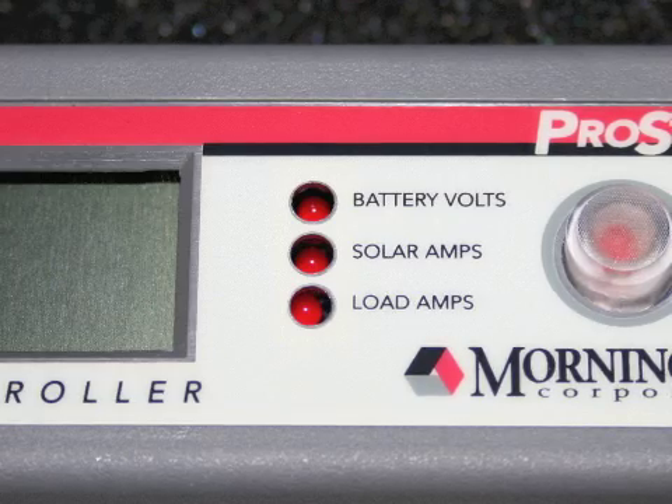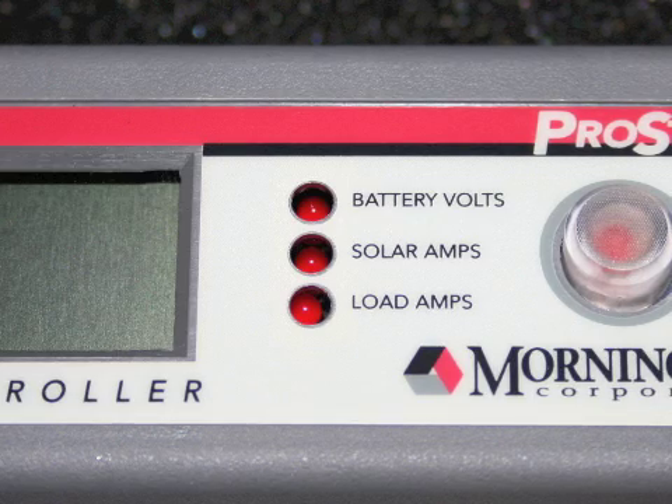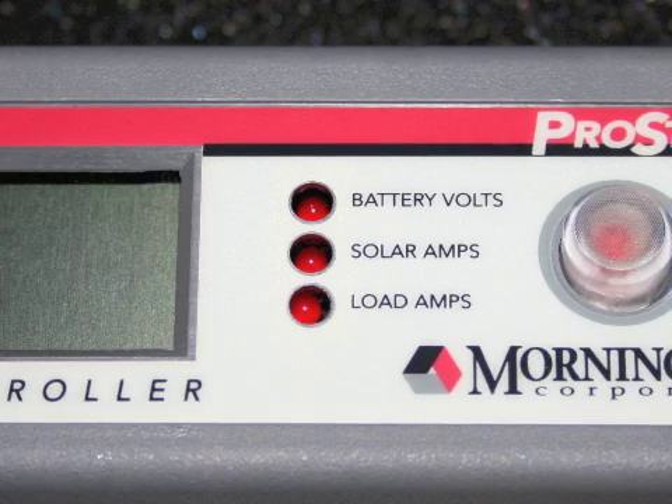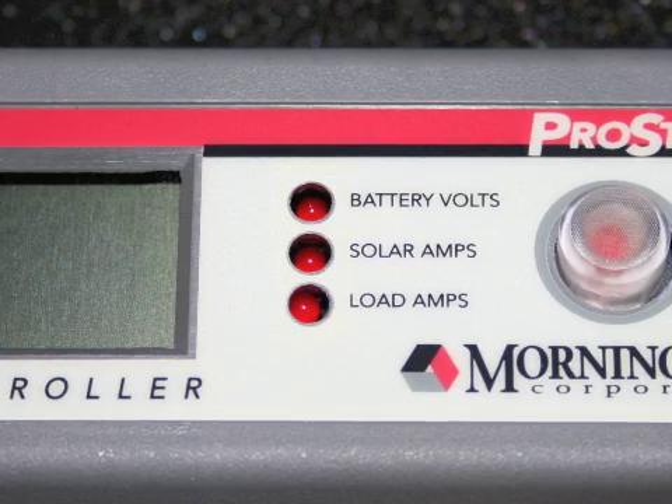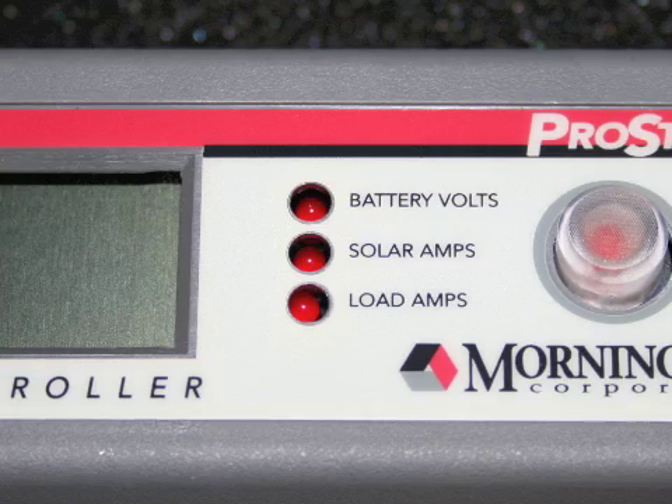It will also during operation cycle through showing you the battery voltage, the solar current coming in, and the load current going out. So it's really a nice tool.